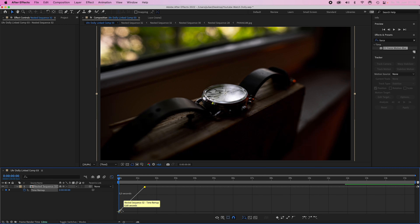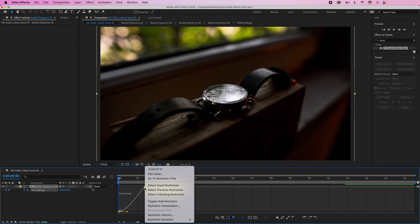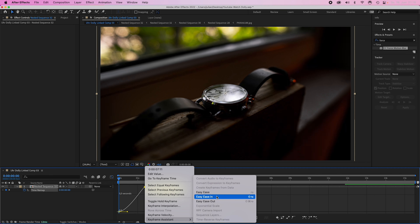Now open the graph editor. Right-click on the first keyframe and select Keyframe Assistant: Ease Out. Right-click on the second keyframe and select Keyframe Assistant: Ease In. This smooths out the transition from normal speed to increased speed.